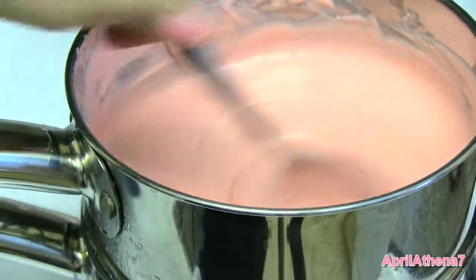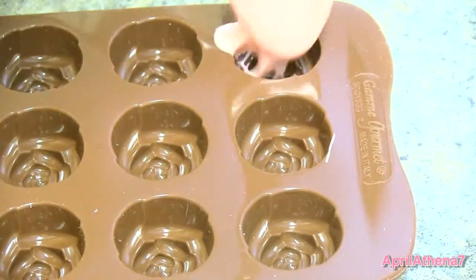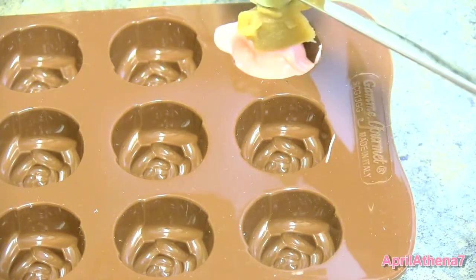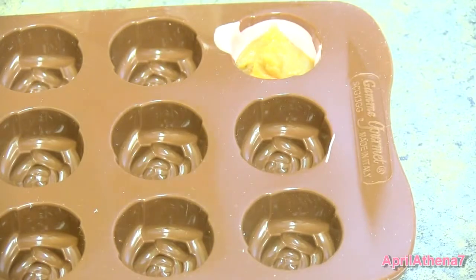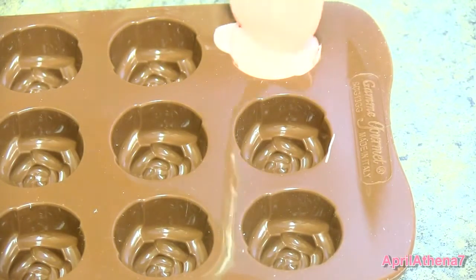Once the candy melt is the right consistency, you are ready to work with it. Grab your silicone mold and gently, using a small spoon, pour the candy melt into the silicone mold. Then place some caramel right on top — the caramel was hardened by placing it in the refrigerator. Then go ahead and put a layer of candy melt right on top of the caramel to cover that.